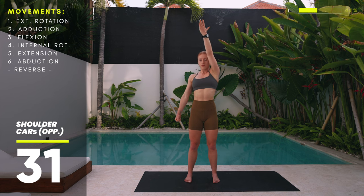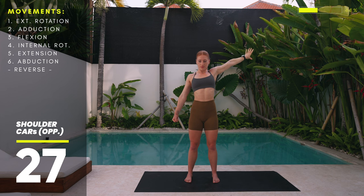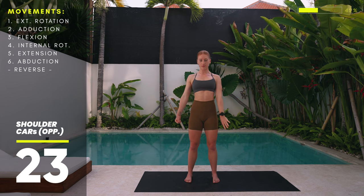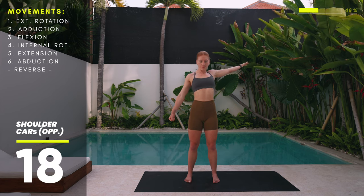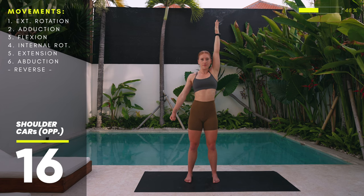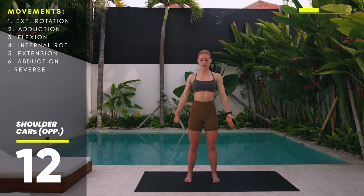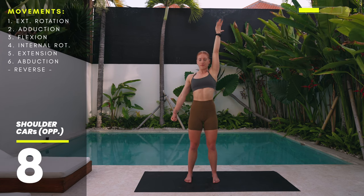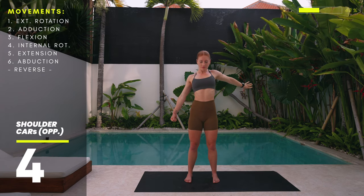Turn your thumb out to create more space and slowly lift the arm all the way up. While you lift, keep fighting for more external rotation before slowly coming back down into starting position. Keep breathing with intention — we improve our mobility by priming our nervous system. Through our breath we can tell our nervous system that certain ranges of motion are safe for us to access.